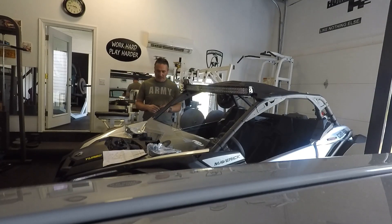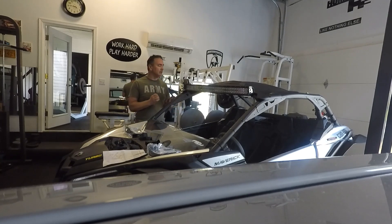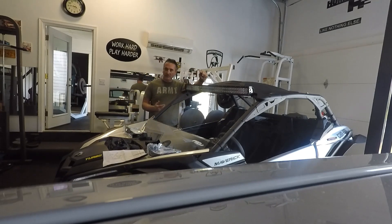Hey, what's up guys, welcome to this video. We're at it again with the K&N Maverick. I just keep ordering stuff, there's a lot more stuff coming. I'm taking this opportunity since I'm not allowed to take it off-road — thanks to our governor — so I have extra time to modify things. When it does open up, I'll be ready to go.